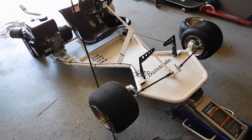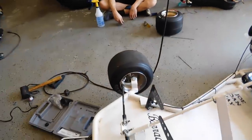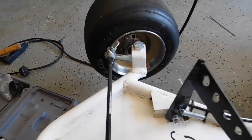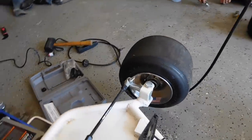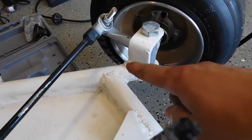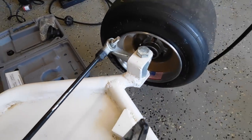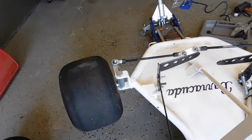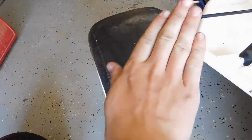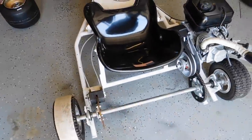So one of the major design flaws in our frame was that we don't have our casters set up right, so it understeers really, really bad. What we need to do is cut this off, then bend it a little bit and re-weld it. Basically, when it turns, this wheel will go more like this, and that'll cause the rear tire to lift up and break some traction in the back so it can rotate.